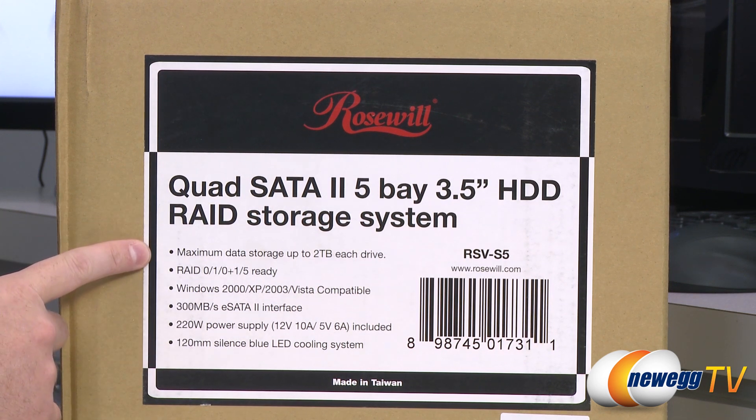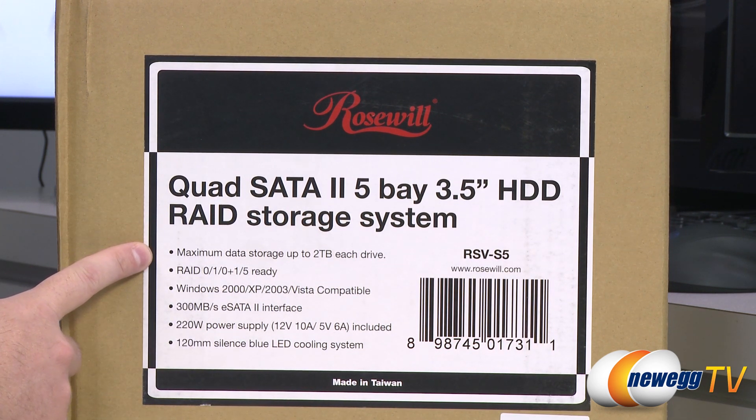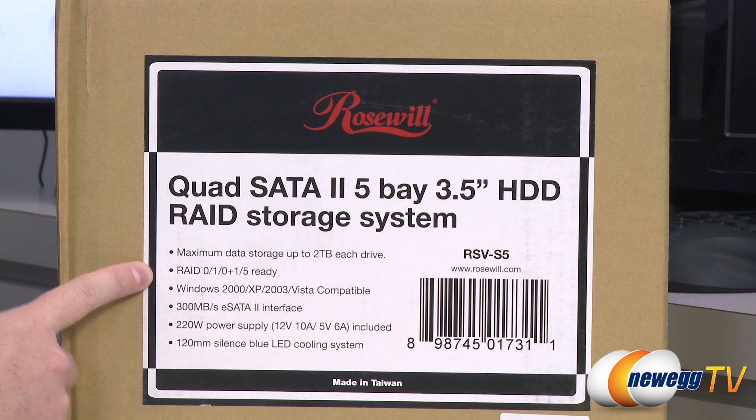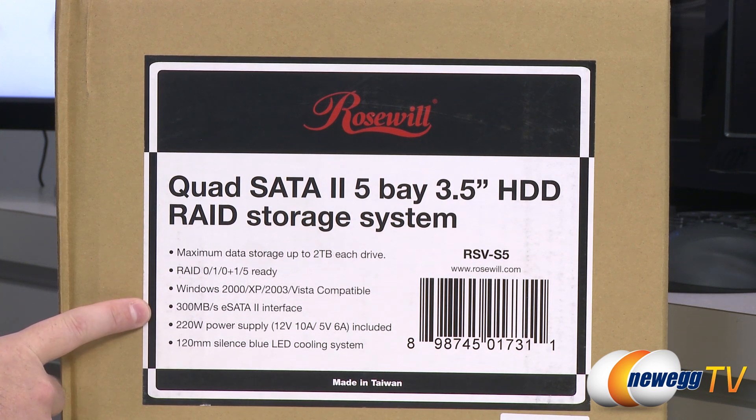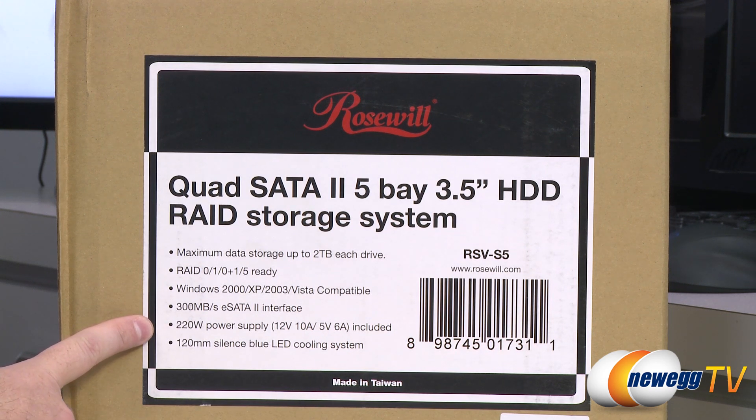The maximum storage capacity for each drive you might install in this enclosure is 2 terabytes. It does accept 3.5 inch drives. It's ready for RAID 0, 1, 0+1, or RAID 5. It supports Windows 2000, XP, 2003, and Vista. You get an eSATA 2 interface so you get speeds up to 300 megabytes per second, and an included 220 watt power supply as well as a 120 millimeter blue LED cooling fan.